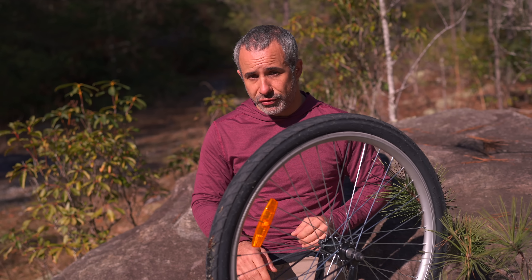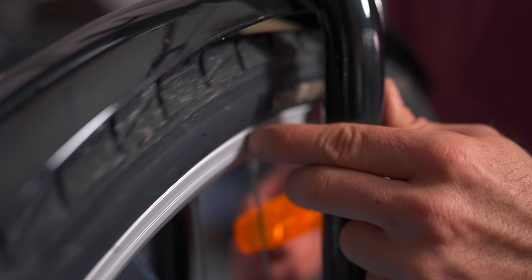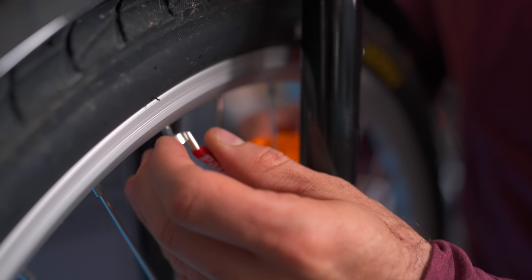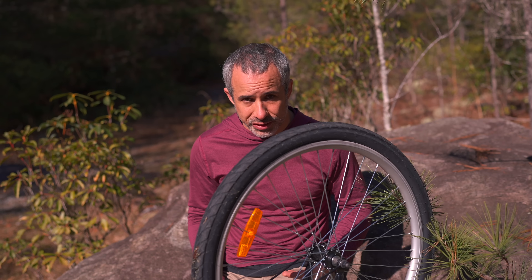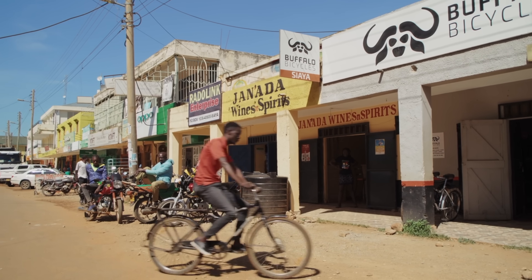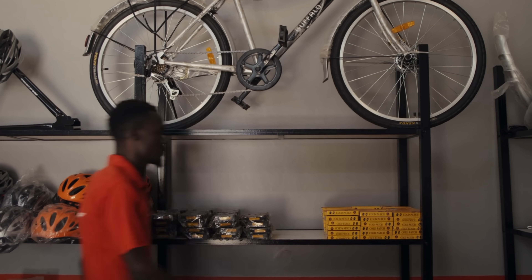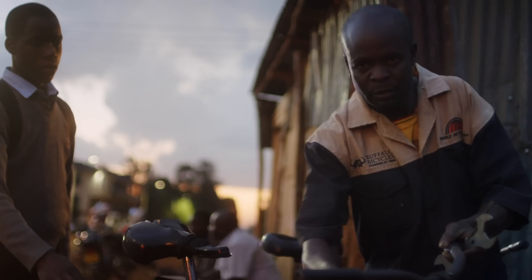Let's revisit wheel truing for a moment. It's a fairly easy task to do roughly — you can use a zip tie or a finger as a gauge and then any spoke wrench from a multi-tool to adjust them. But it's still a fairly specialized task; we wouldn't expect Georgina to do it. Since the introduction of the original Buffalo Bicycle, World Bicycle Relief has laid quite a bit of groundwork. There are now over 100 Buffalo bike shops, and there are also 3,500 trained Buffalo mechanics in the communities served.